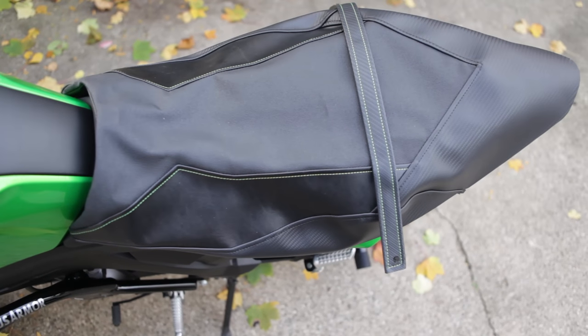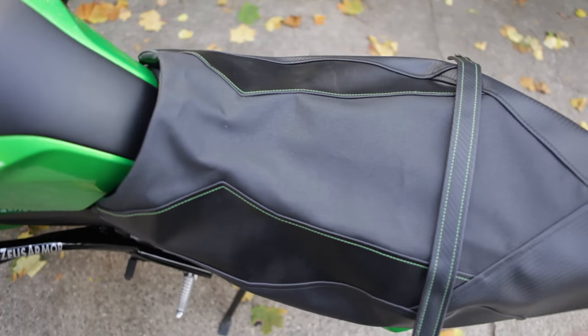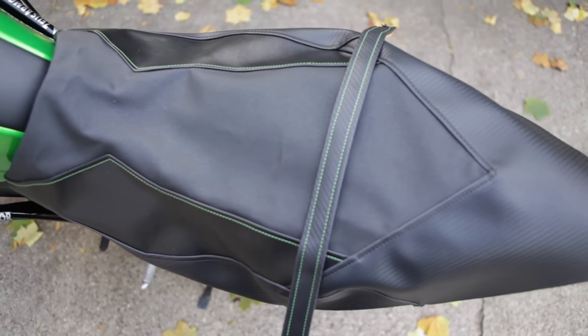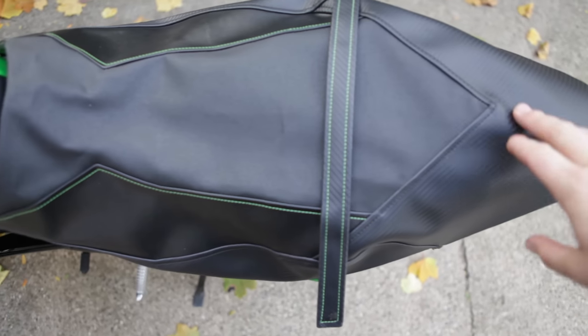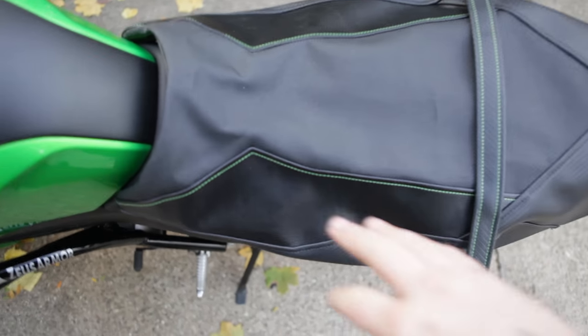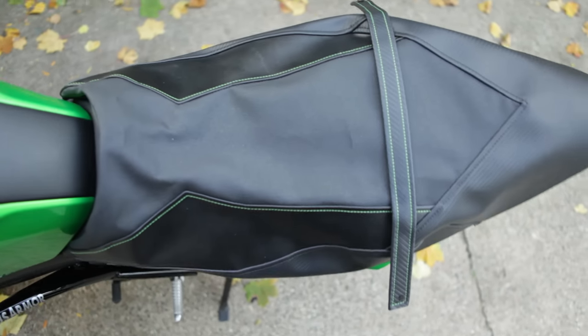The Louie Moto covers look great. They come pre-cut and pre-sewn for your specific bike. They make them for a ton of different bikes and they all have a really awesome customized look. You can actually customize the colors — they have one that's green for this bike, but I chose the carbon because it matches a little more. Just keeping it all black, with some nice green accent stitching and an extra little accent piece with green stitching.